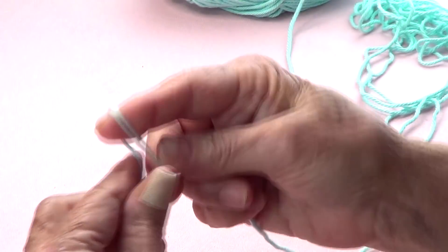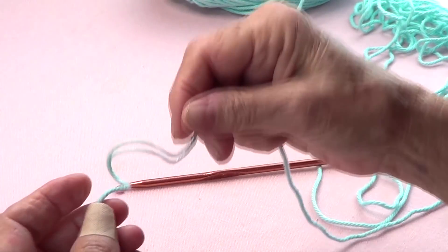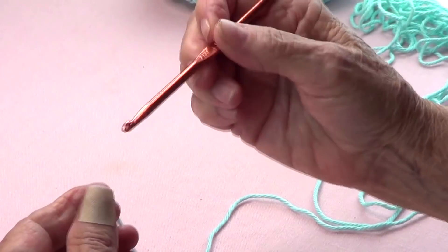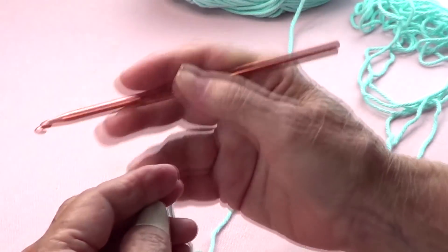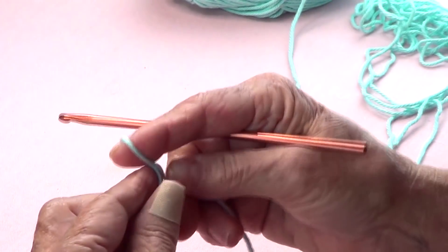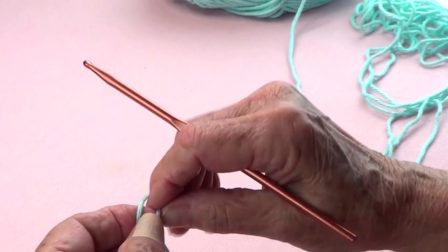Today we're going to make Jacob's Ladder. I'm using the crochet hook that the yarn calls for, so I'm using a G, but some people use an H or an I for a number 4 yarn.